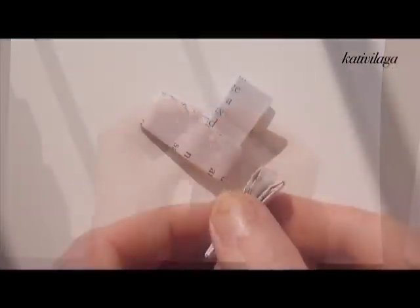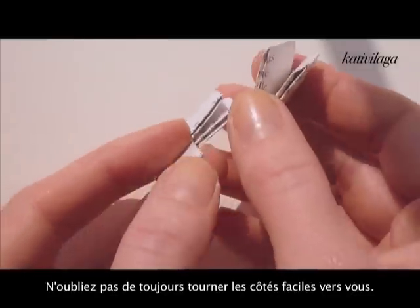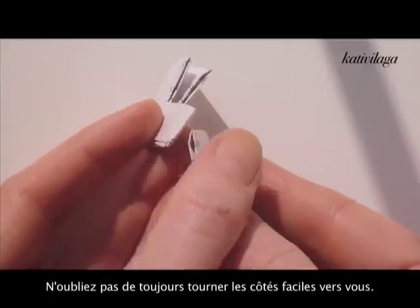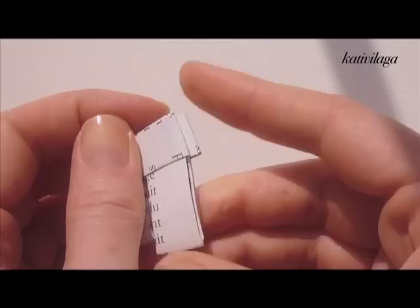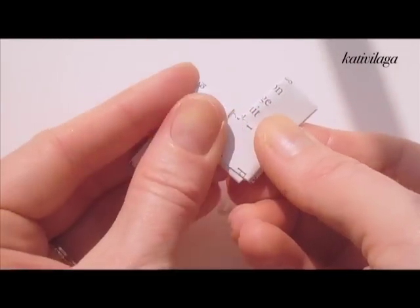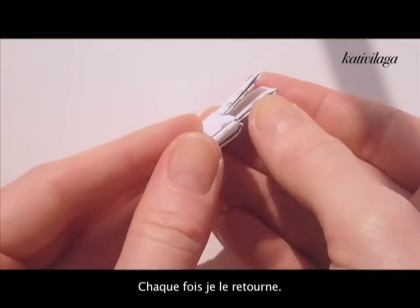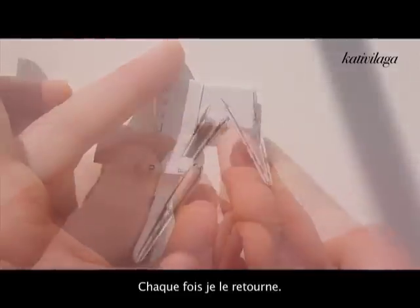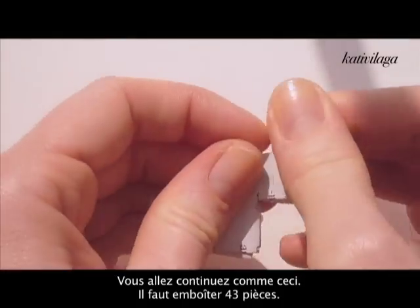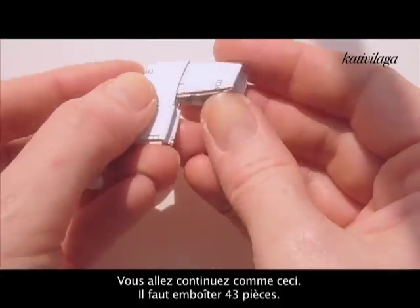Here's a closer look: hold both pieces with the easier parts facing towards you, then you can easily slide one into the other. Each time you will have to turn it around towards you so that you can take another part and continue, until you have a nice long shape with all these small patterns.